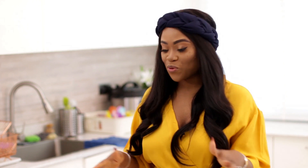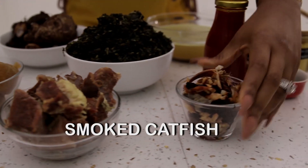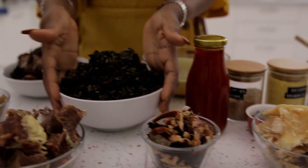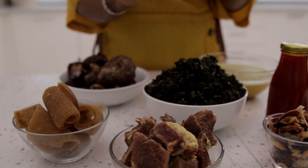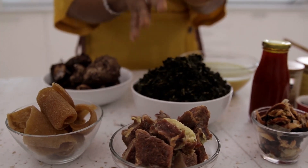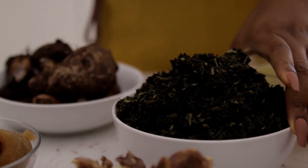For my Ofe Onubu, I'm going to be using some beef, some pomo, some smoked catfish, some stockfish, and this is my onubu — this is the bitter leaf. It's already been washed and cleaned so it's ready to go. It's not as bitter as the fresh leaves. It's already washed and most of the bitterness is already gone, but it still has some of it because you need that for the soup.